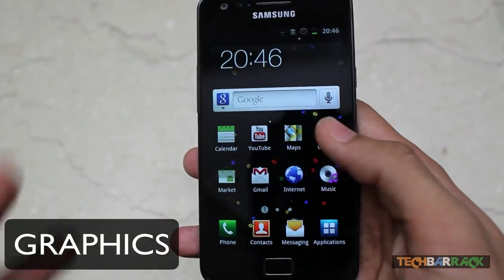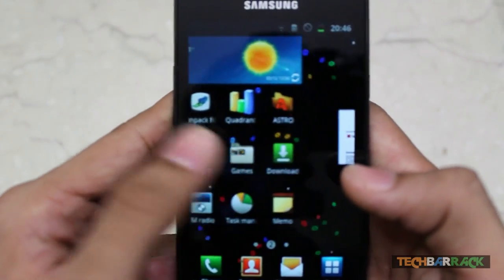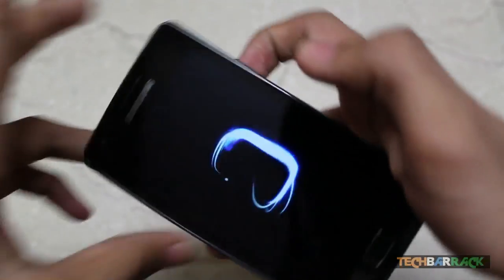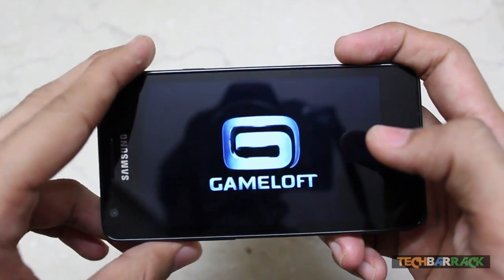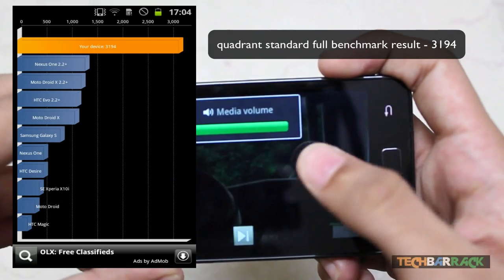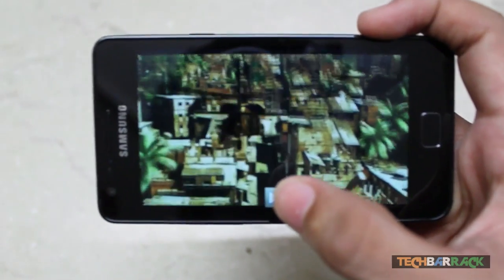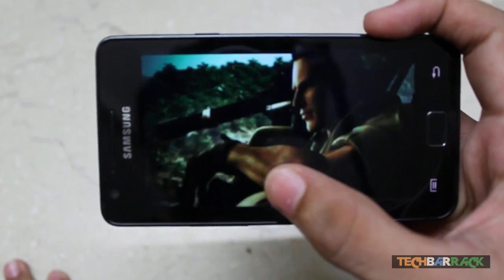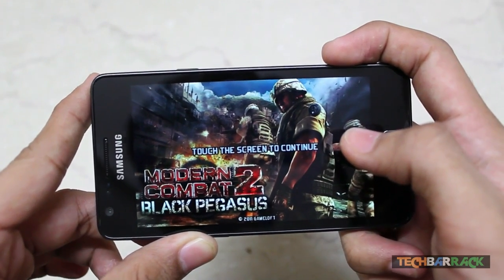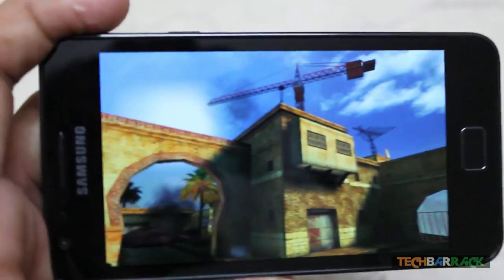The phone delivers great graphics because of its dual-core CPU and 1 GB RAM. I'll show Modern Combat 2, which is an HD game. It delivers amazing graphics and plays HD games at impressive frame rates — completely flawless with no hanging.